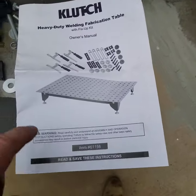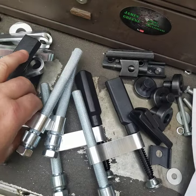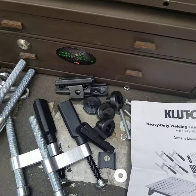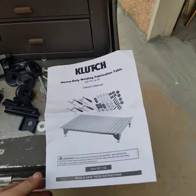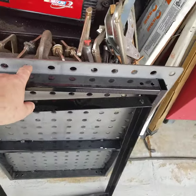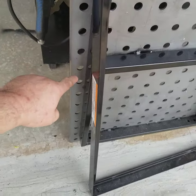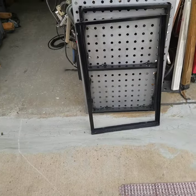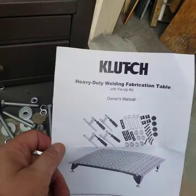I wanted a proper welding table. You can put it right on a bench or you can put the legs on — we're going to put the legs. It came with these adjustable clamps. I got it on Amazon and with shipping it was about 180 bucks, totally worth it because I didn't have to drill all those holes. It's a 12 by 18 hole grid — that's a lot of drilling — so for 180 bucks it's worth it.